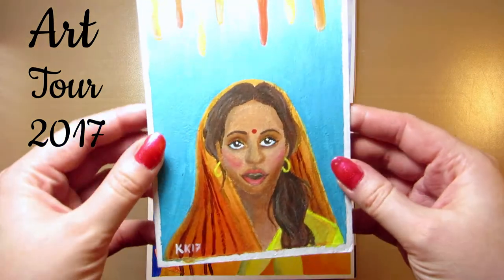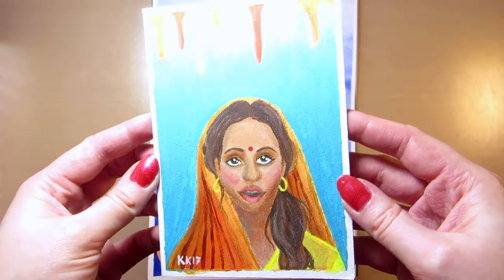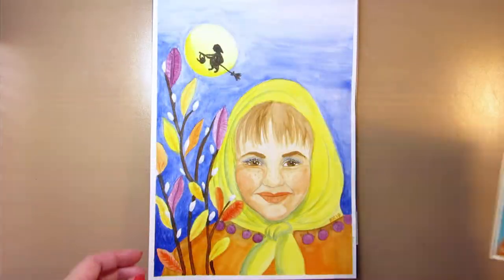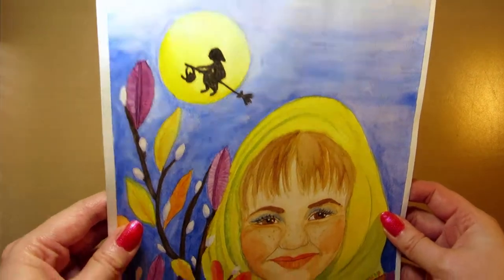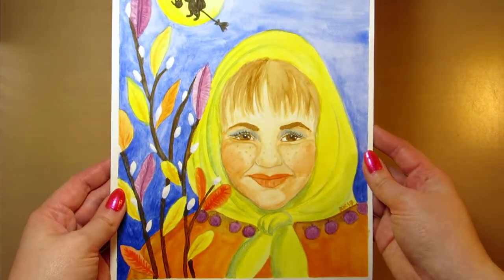Hi everyone! It's almost the end of 2017 and it's time to show you the artworks I made this year. Let's start with the paintings and charcoal and pastel drawings and end with the inkline art drawings.